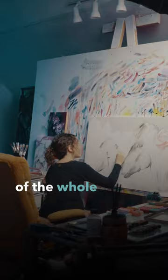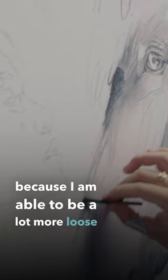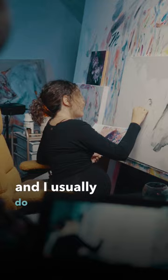The first layer is one of my favorite layers of the whole piece because I am able to be a lot more loose and free. I usually do mark making — sometimes I use inks, sometimes I just go straight to oil and do kind of oil washes and drips.